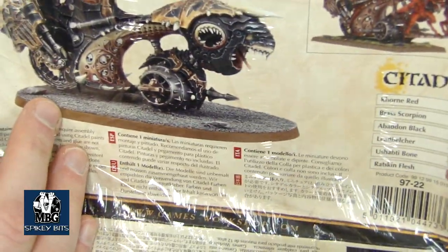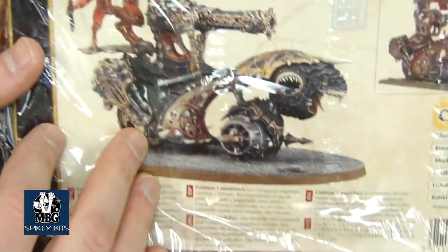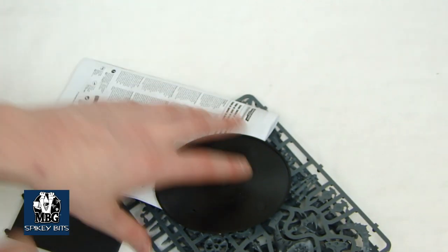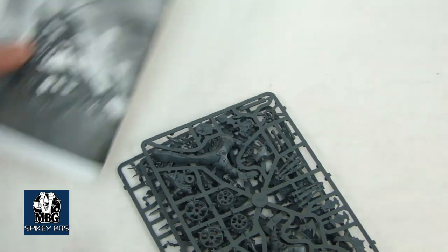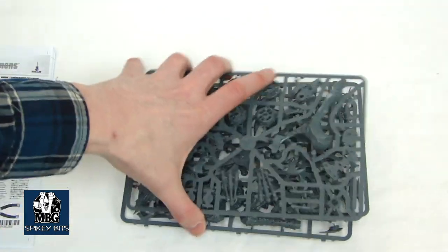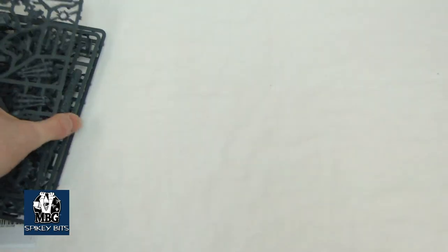I'm actually doing a Fallen-themed Dark Angel Army that will obviously be a Chaos model, and I've been looking for something for the Dark Shroud. So I might actually use that and kind of flesh it out a little bit. Anyway, here's the first sprue — let me get these out of the way so we don't lose our focus.